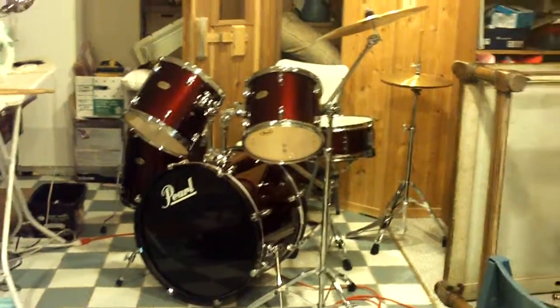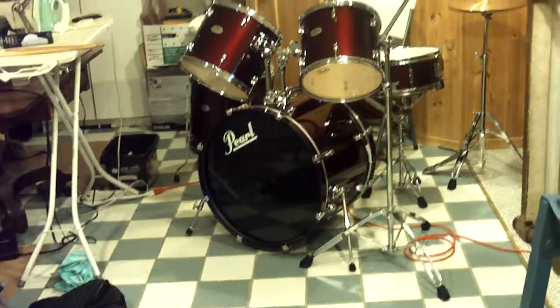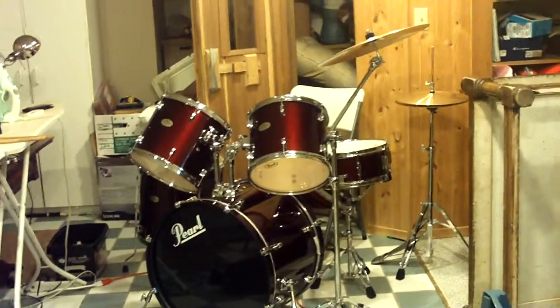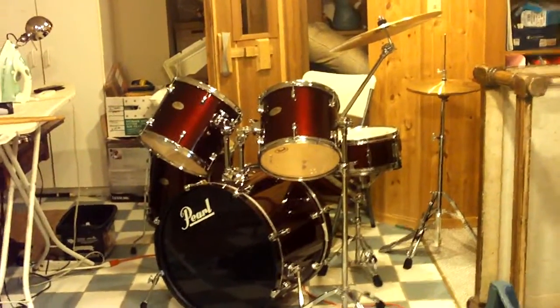And he's all like, 'Joey, you're a drummer. Yeah, you don't have a kit at home.' 'No, I don't.' 'How do you practice?' 'I don't.' And he's like, 'We gotta fix that.' I'm like, 'Yes, you do.' And he gives me a drum kit.